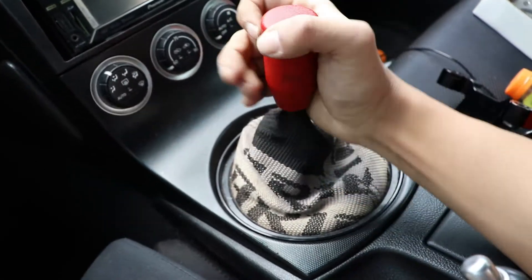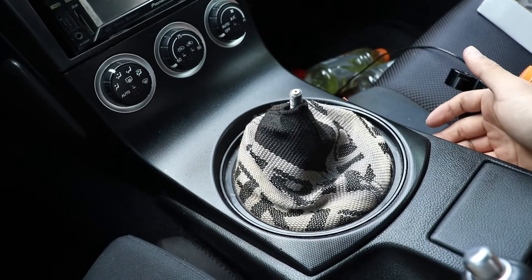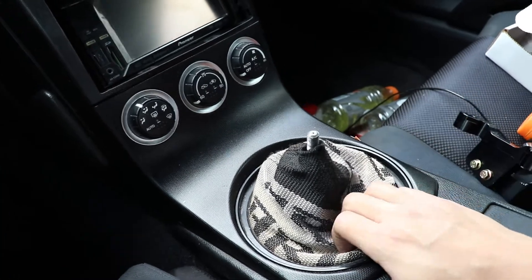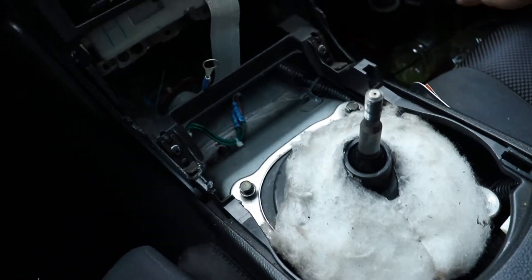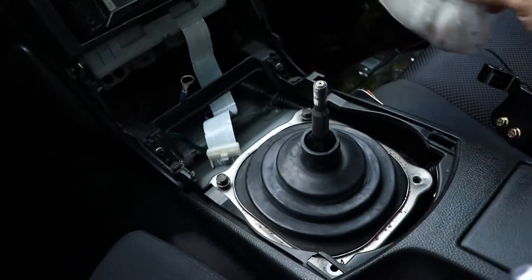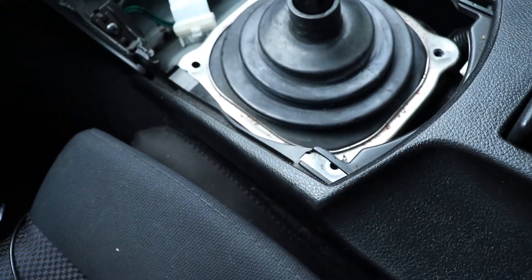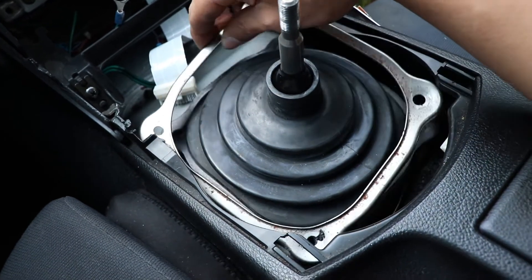You just take off your shifter — it's pretty straightforward. For non-HR or '02 to '05 models with a different center console it's a little different, but for these you just kind of pry it up and pull it off. You have to undo the ribbon connection. There are four 10-millimeter bolts all the way around. I did have to pry at this with a flat-head screwdriver to get it off, but it comes off pretty easily.